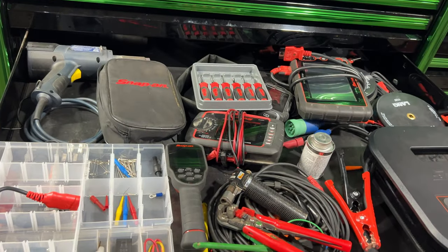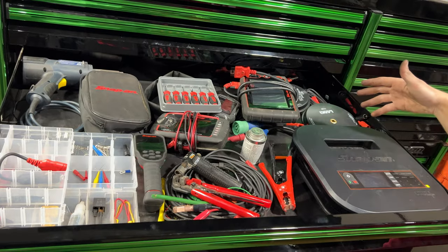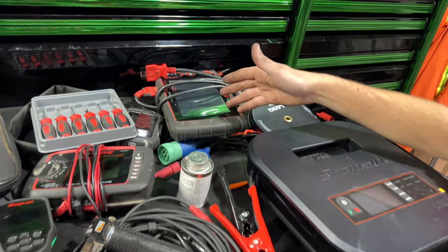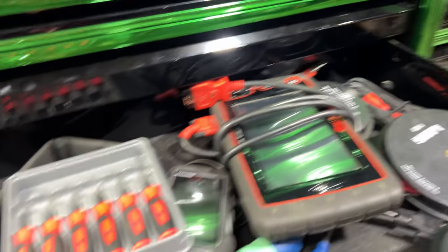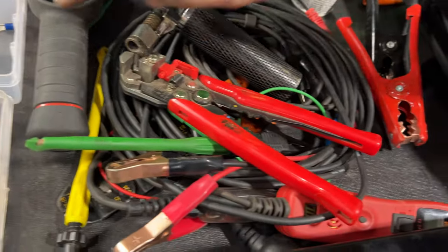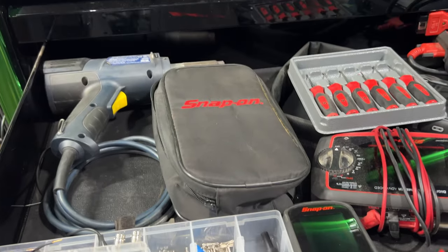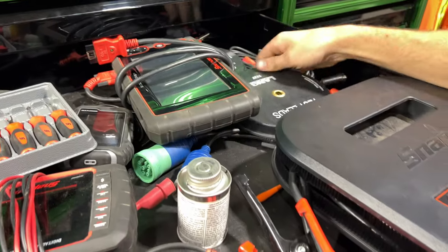We've got the electrical drawer that comes with electrical things like a multimeter, battery saver, maintainer, Snappy scan tool, power probe, thermal imager, a bunch of different miscellaneous stuff, heat gun, and extension leads.